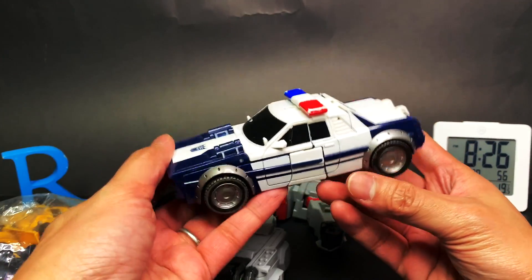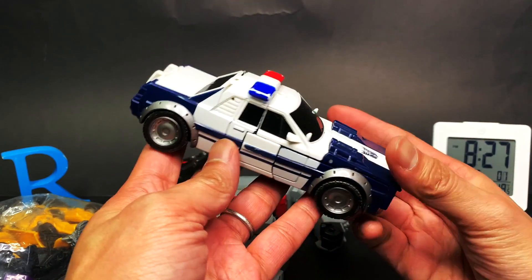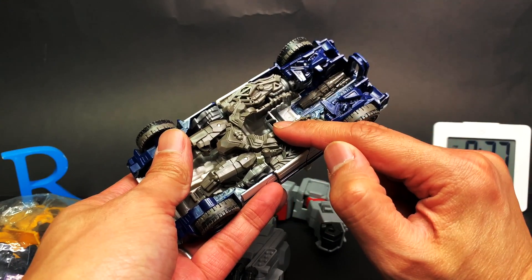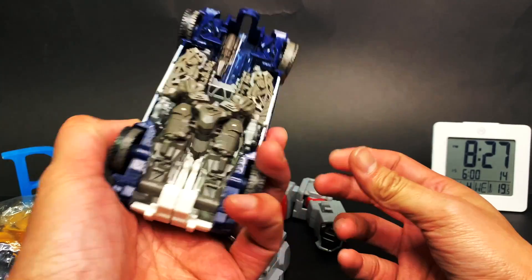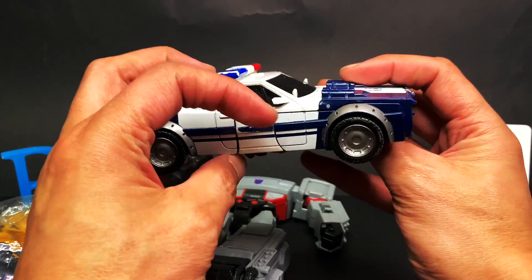We also have this guy — this is already our third copy of this guy. This is Transformers Bumblebee movie Barricade. It doesn't have the front and it doesn't have the head. I wonder if this is something we donated to them. I don't know, I think we might have. Maybe not. I forgot.